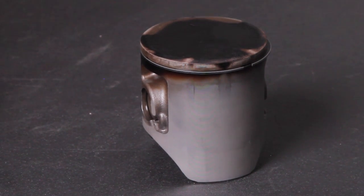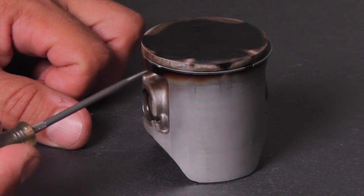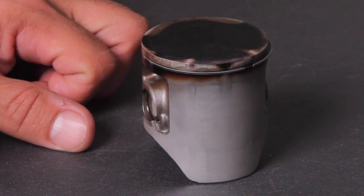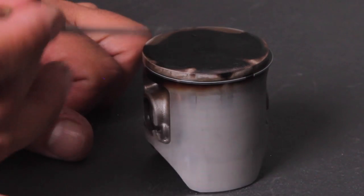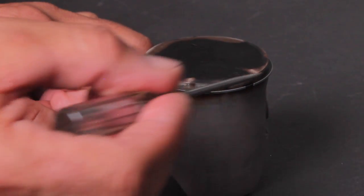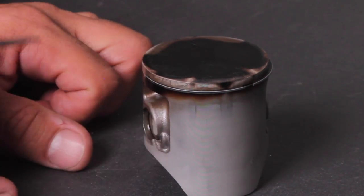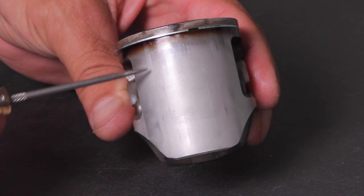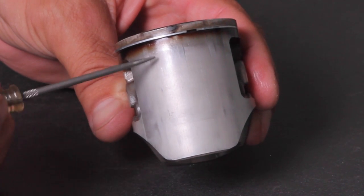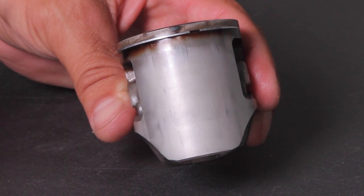Once you've removed your piston on a two-stroke, it shows you a lot of evidence about how your bike is running. In this case we can see the piston ring has worn and we're starting to get some blow-by. On a single ring engine you need to change these very frequently — this one went a little bit past where it needed to. You can see it's burning a little rich, but the fuel mixture is transferring nicely as shown by the lighter areas. There's very little scarring, but the engine may have been warmed up too quickly and the piston expanded a little quicker than the cylinder did.